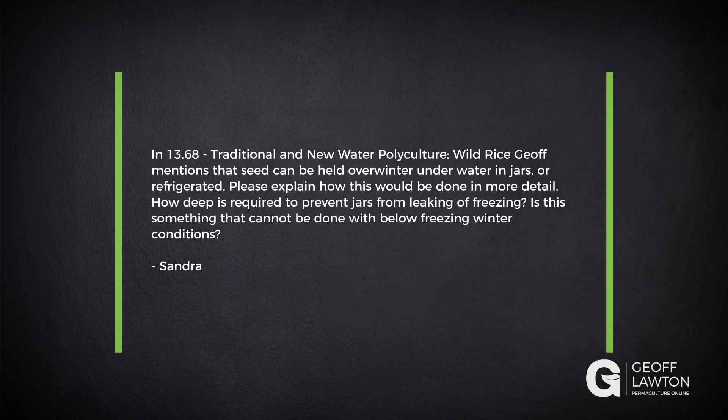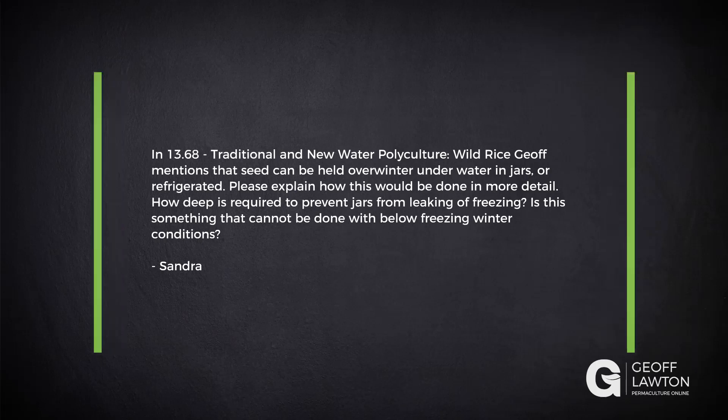Sandra has a question here. In 13.68, traditional and new water polyculture, wild rice — Jeff mentions that seed can be held over winter under water in jars or refrigerated. Please explain how this will be done in more detail. How deep is required to prevent jars from leaking or freezing? Is this something that cannot be done with below freezing winter conditions?